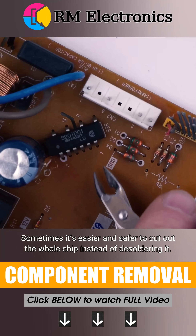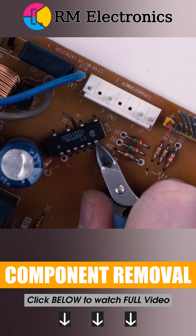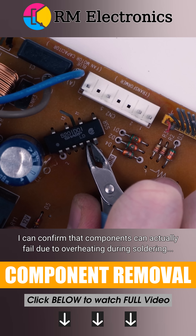Sometimes it's easier and safer to cut out the whole chip instead of desoldering it. I can confirm that components can actually fail due to overheating during soldering.